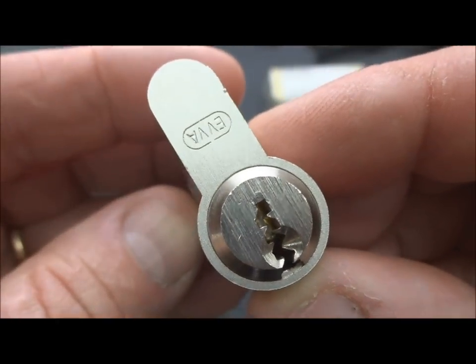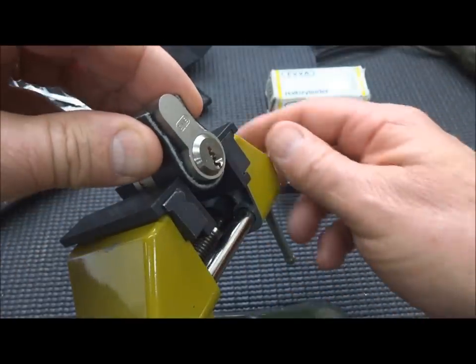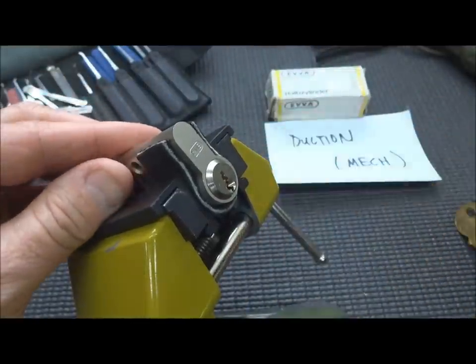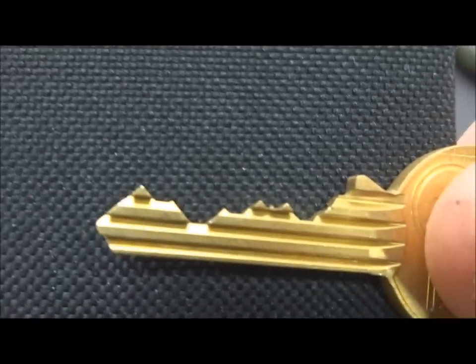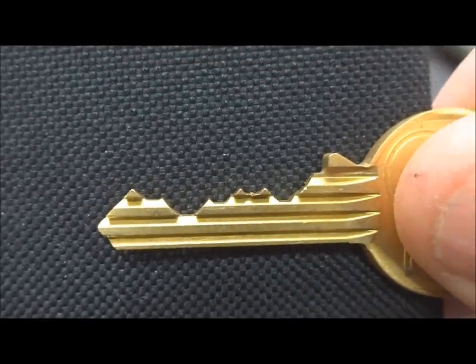Pretty tight inside of there. Let's see if we can hook this thing up and try it. I'll show you what the key looks like. I'm going to put this in the vise. I know full well that the activator will get caught up in the vise, but at least we'll be able to pick it, hopefully. There's what the key looks like — a really challenging key on almost all of these EVA locks, and this one's no exception.